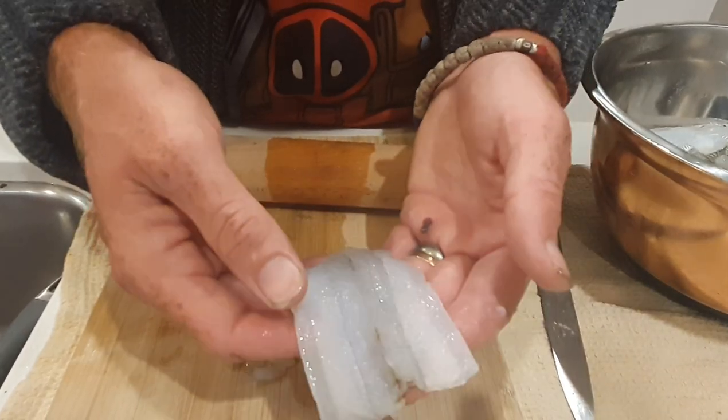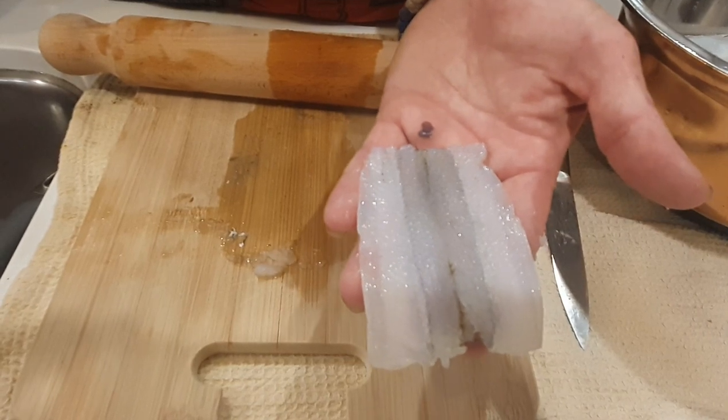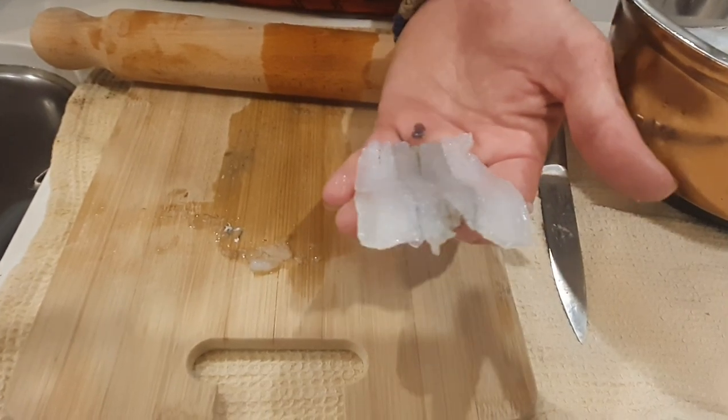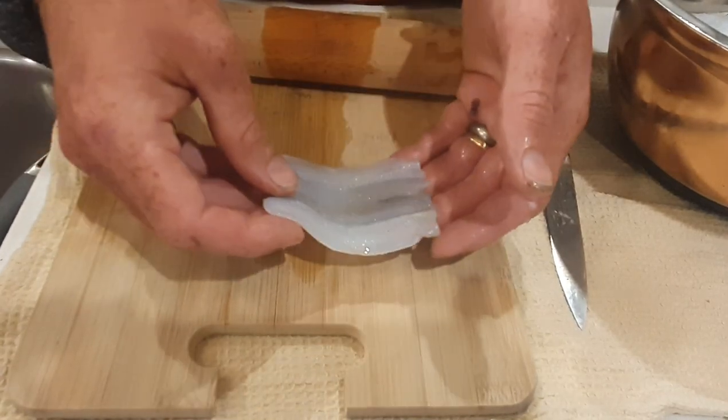I just wanted to show you how I prepare beautiful garfish fillets for deep frying, frying on the pan, or even mixing it with gnocchi or pasta. It's a fantastic eating fish — in my opinion it's the best eating fish.